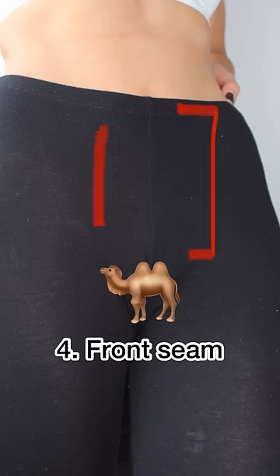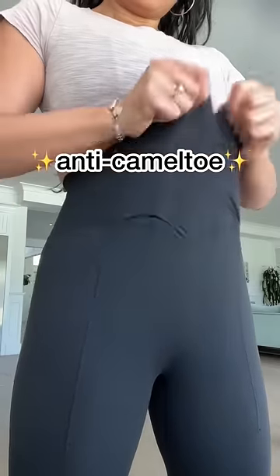I made sure to get rid of that front seam because all that upwards tension is so uncomfy. Camel toe — we don't know her.